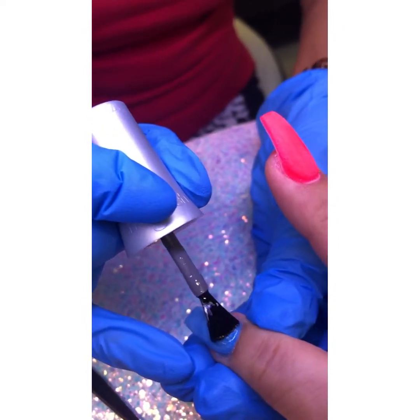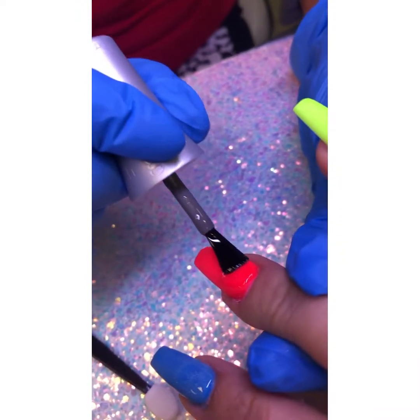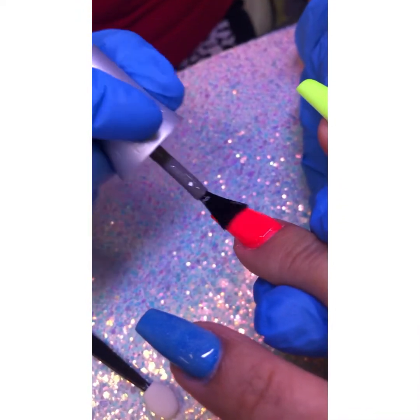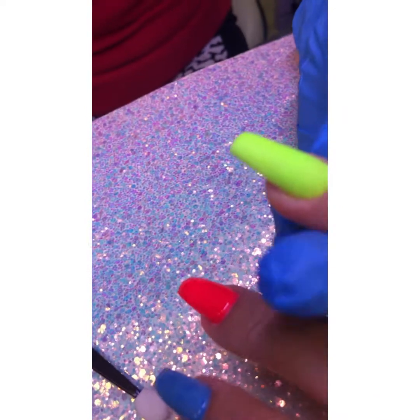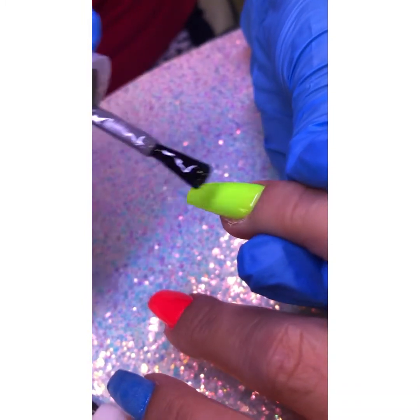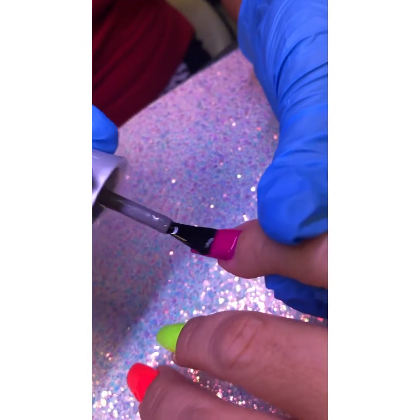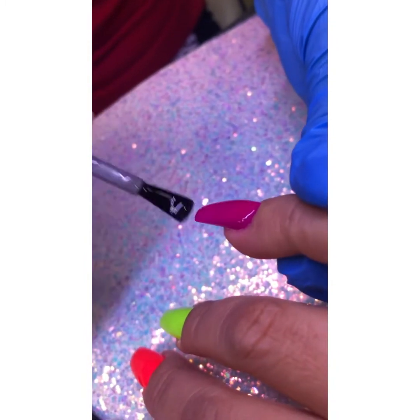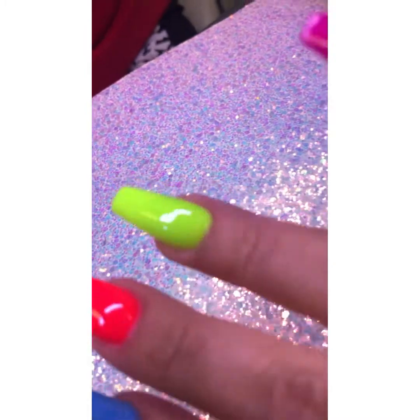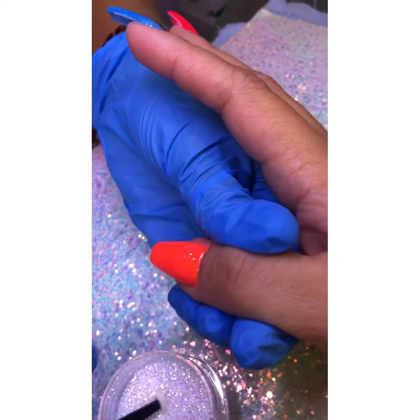We're going to put the top coat that has a sticky layer on the rest of the finger and cure it for 30 seconds — not a base coat, this is a top coat, my apology. We're going to cure this for 30 seconds because we're going to apply the fairy dust glitter on top of it. That's the only way you can stick it, because it has a sticky layer. Cure that for 30 seconds — look at that, it's very sticky.